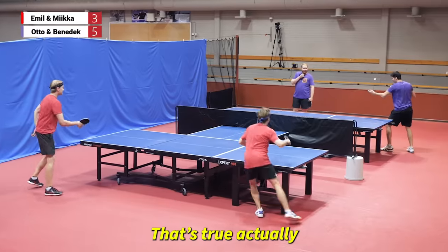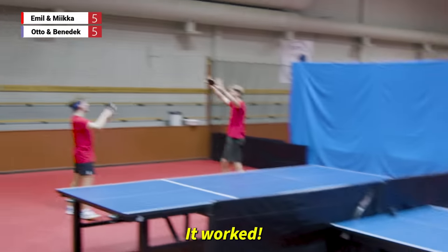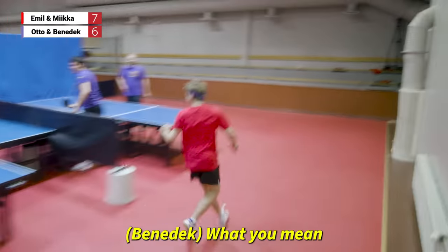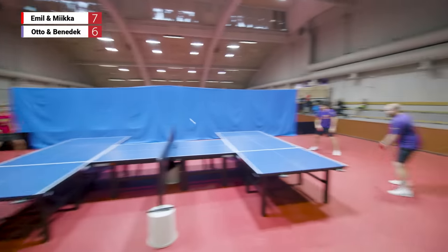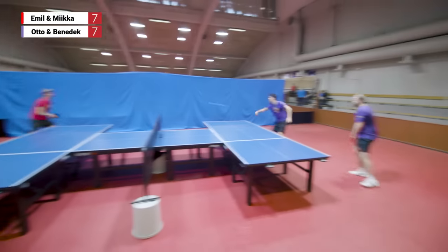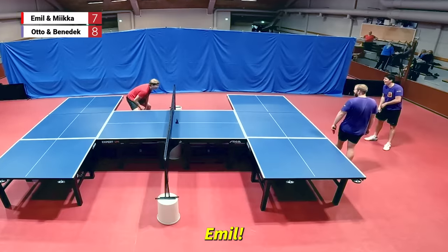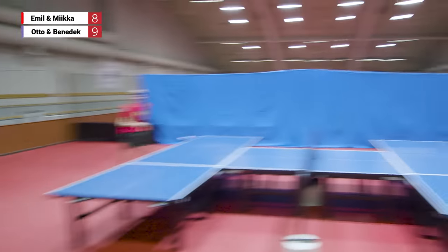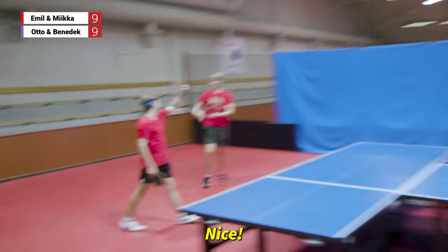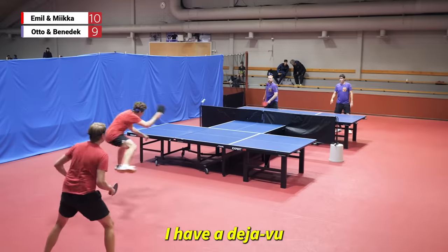Why is nobody serving short? That's true, actually. That was perfect. I can't reach — what do you mean you can't reach? I trusted him. Very nice. Oh my goodness! Emil, that's your side. Nice — what a backhand! That was good. I have a deja vu, but on the right side now.